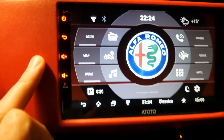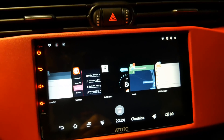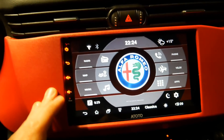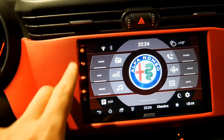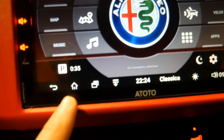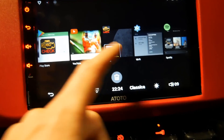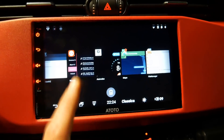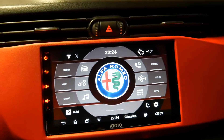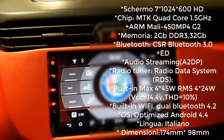On the front panel we have the physical buttons, which can be personalized in color from the settings. We also have the settings that allow us to adjust volume and go back. We have virtual buttons that allow us to switch from one application to another — as you can see, it is really very smooth. This Atoto A6 has a quad-core 1.5 GHz processor, 1024x600 resolution, and 2 GB of RAM.